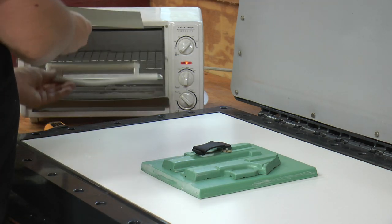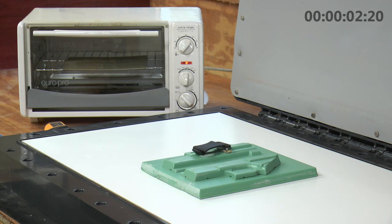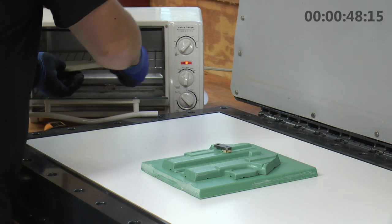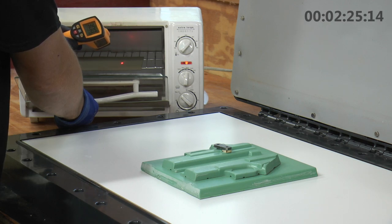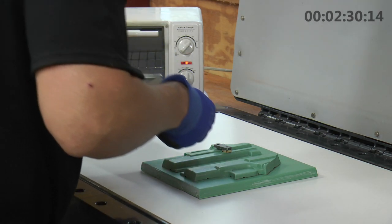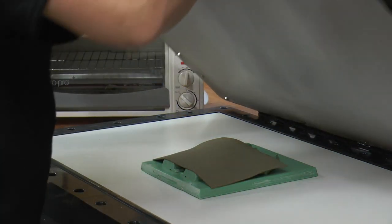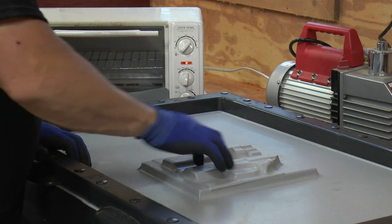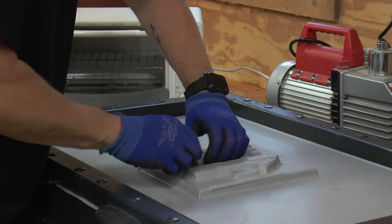Let's go ahead and heat our kydex. Then we're simply going to lay our kydex down on top of our mold and activate the vacuum press. When you're vacuum pressing, you do kind of want to push and make sure you get in all the nooks and crannies. That just makes for a better fit and a better looking holster.